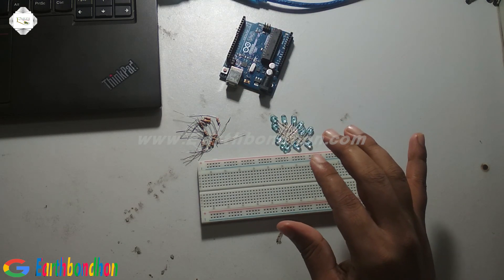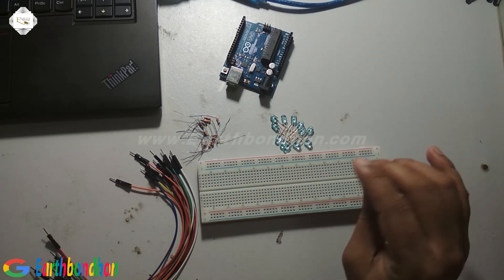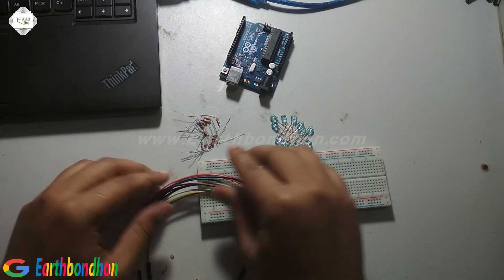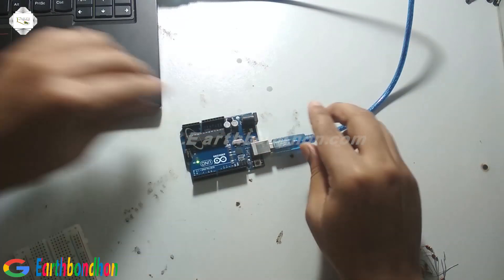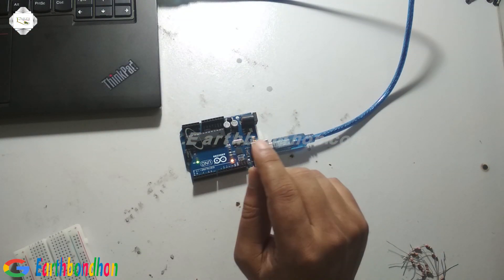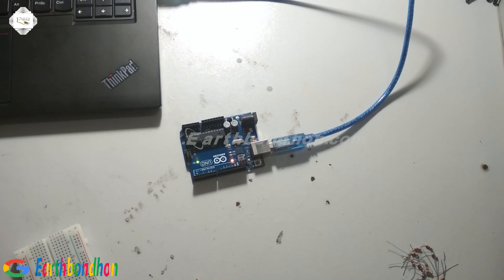I also need a POSIC board and some connecting cables. First, I load the program onto the Arduino board. First verify the program, then upload. Upload is complete.